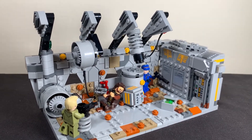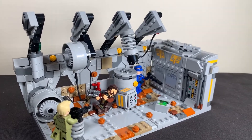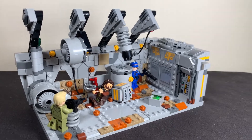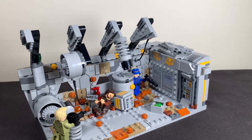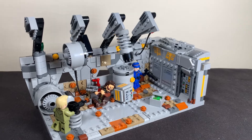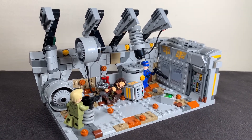There you go — that is my alternative build of set 75338 Ambush on Ferrix. The alternative build is also called Ambush on Ferrix; very creative, I know. If you liked it, hit the like button — comment if you think I've done a good job recreating this scene out of the set. Subscribe if you're new to see more alternative builds like this and other Lego Star Wars MOCs. Thank you so much for watching this video, I really do appreciate it. Goodbye!